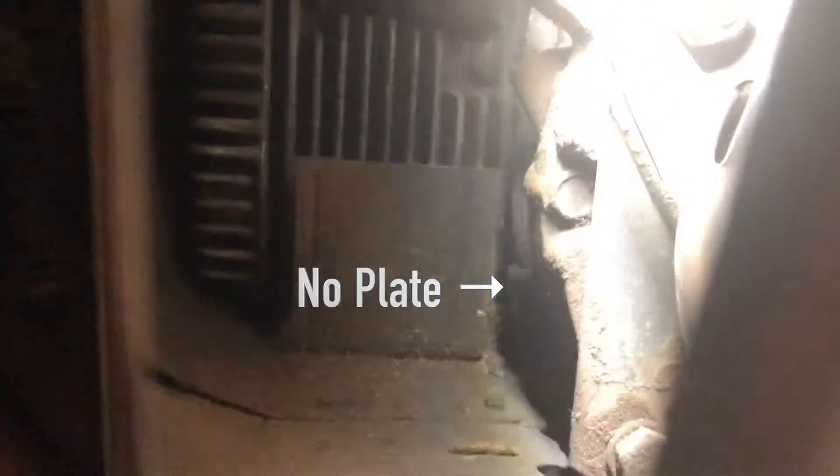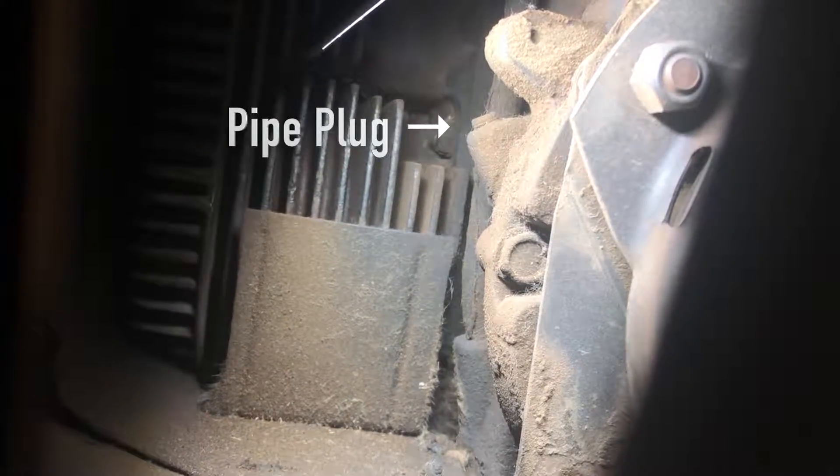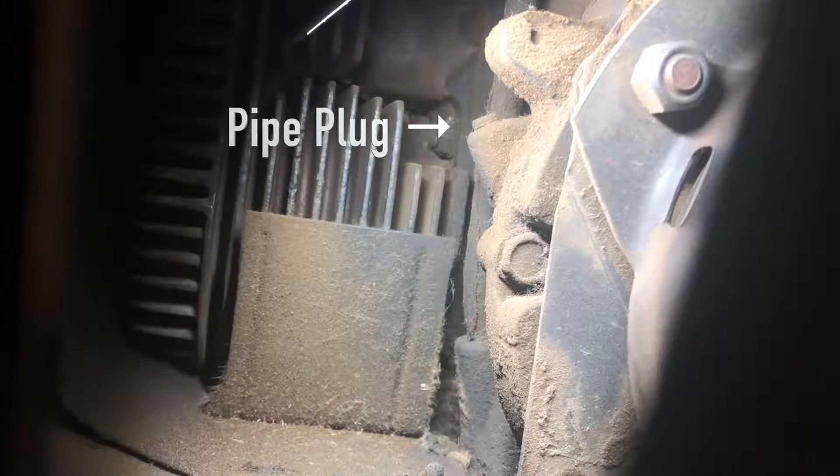I have another one of my 782s, and this one has a Series 2 in it, but it doesn't have the block off plate. If you look up on that boss up there, there's a pipe thread. That is a sign of a Series 2 engine — you can just see it up there. That's the sign of the Series 2.